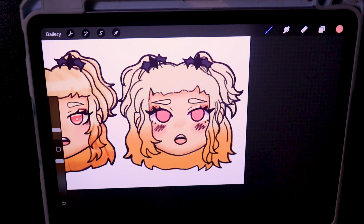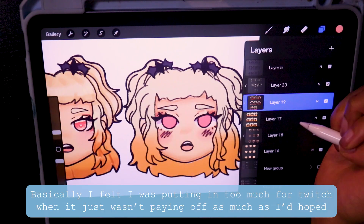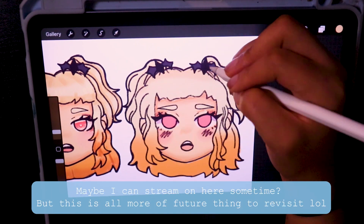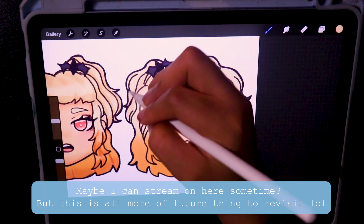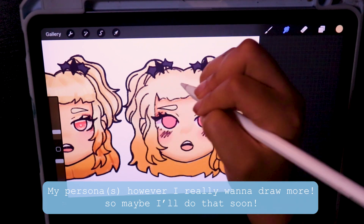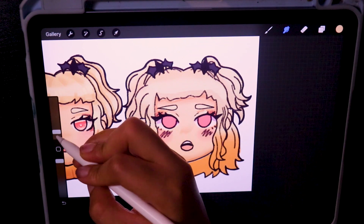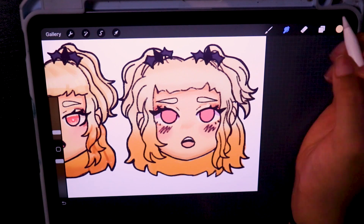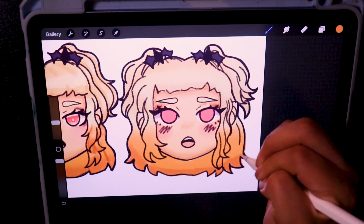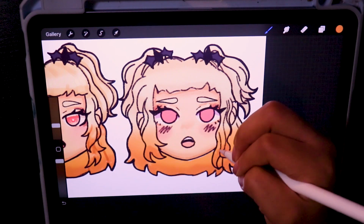I pretty much have everything set up, because for the longest time I was putting it off since I still had to figure out what I wanted my little VTuber model to look like. And now I'm like, okay — I've created my little persona character and here's even some random background lore and stuff. I've been getting kind of overly enthusiastic about it, so I'm concerned as to how this is going to end.